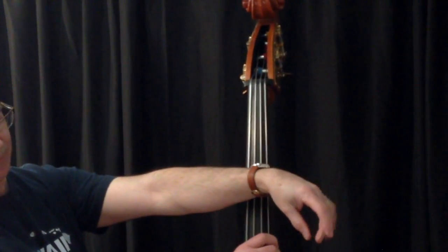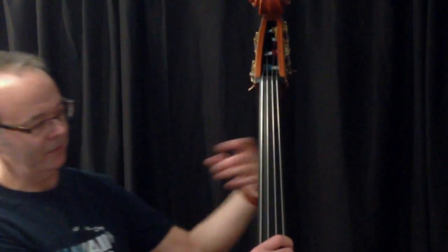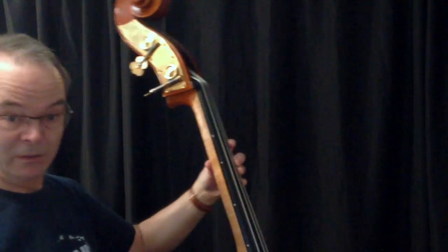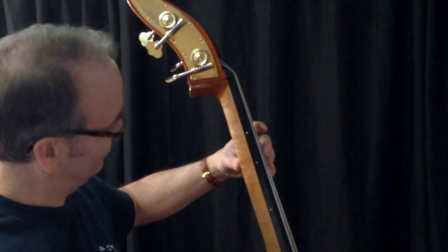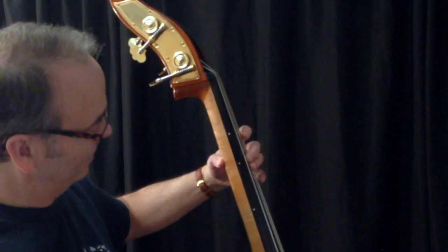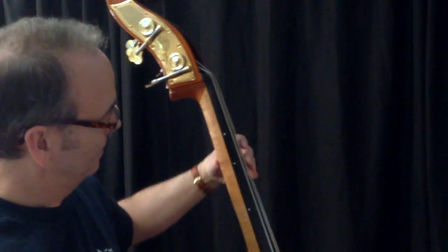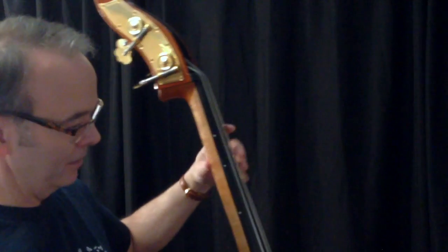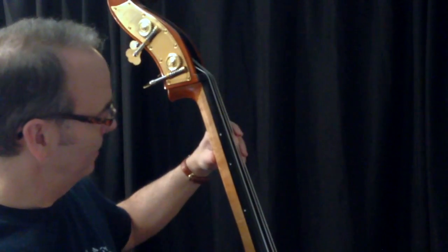If you just hold your hand naturally, your thumb comes across to about where your second finger is, and that's about where it should be on the neck of the bass. You don't want to grab it like a baseball bat, otherwise you're going to be stuck and can't move around, and you won't be able to play on your fingertips like you should.